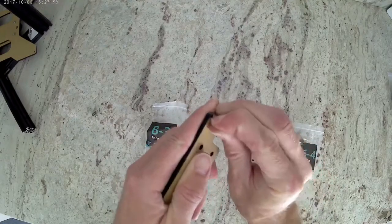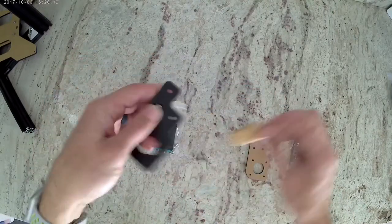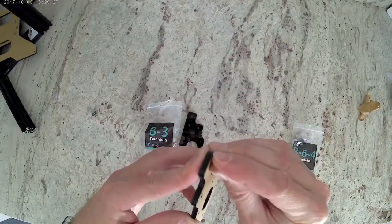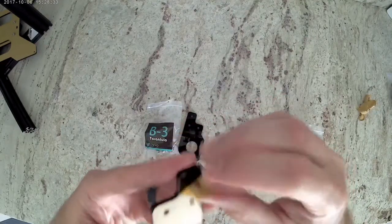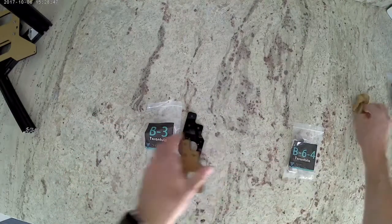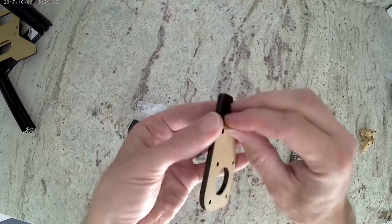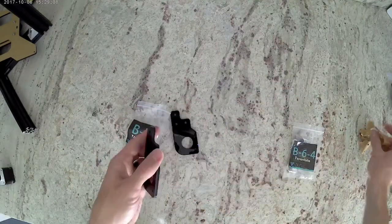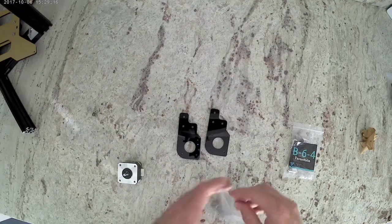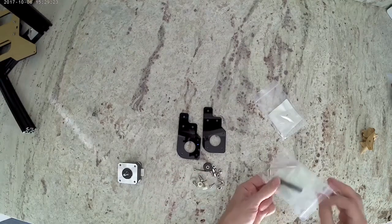First thing we need to do is peel the paper backing off of both sides of both acrylic pieces. Next, empty bag B-3 and you can either get a small knife or out of your tool bag you can get the little screwdriver, and we're going to take the clear wrapping off of the gear.